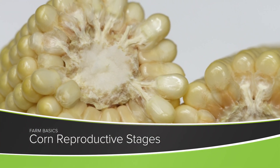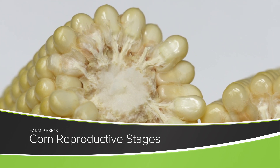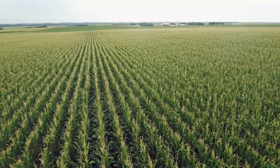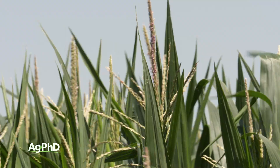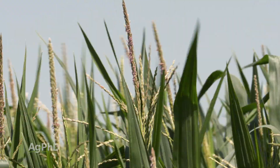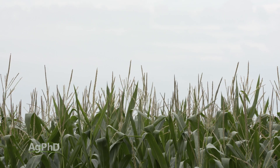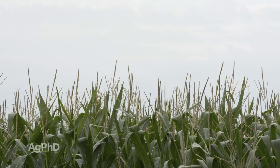During our Farm Basics time today, we're going to talk about the reproductive stages in corn. When you're driving around the countryside and you see tassels coming out of the corn plants, you might think that's the start of reproduction. Technically, that's not actually the start of reproduction. When you see tasseling, that's the last vegetative stage.